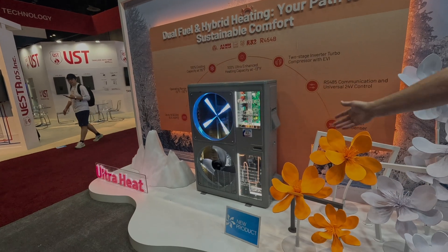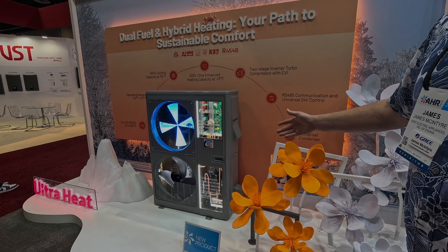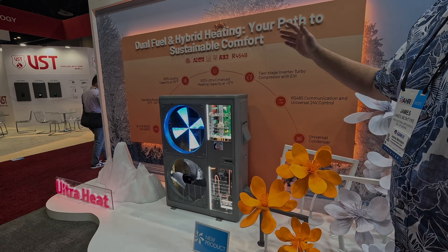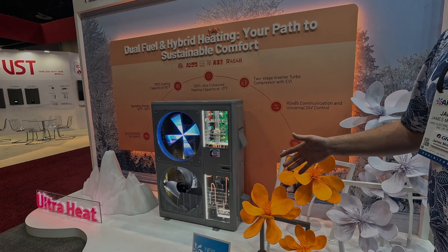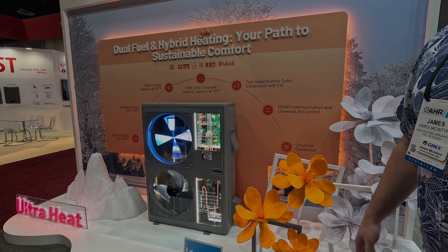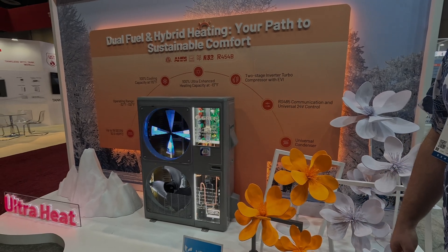The Multi-Pro Ultra is rated down to minus 22°F with 100% heating performance at minus 22. So after going through all the data, a three-ton unit will give you three tons at minus 22. That's great — so we don't need heat strips for most of the country at all. That's absolutely correct.